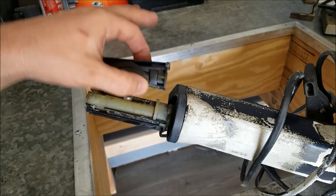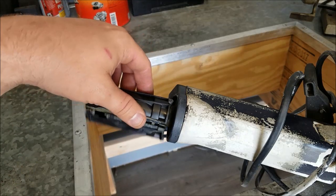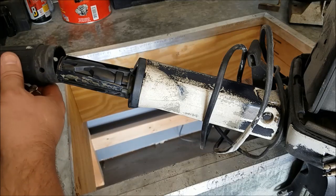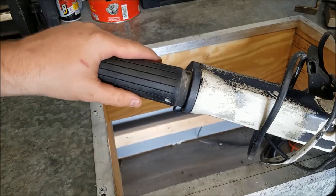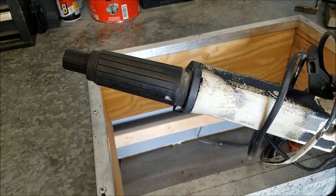Now you can do whatever you want in there. Most of the time it's to pop these off and change out that cable, but you kind of get the idea. So quick, simple little tool — that's what it does and how to use it. Happy working on motors.